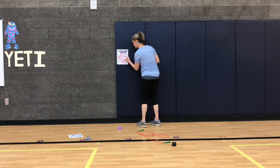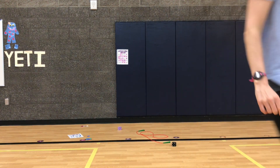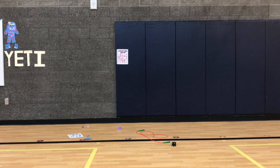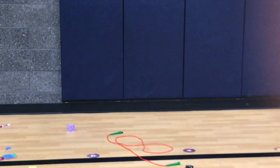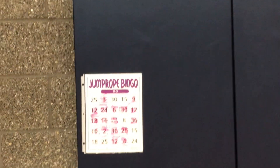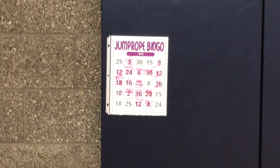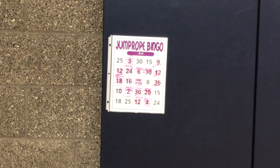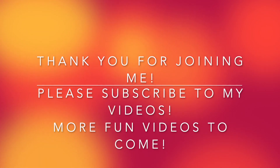Let me show you our board — look at how many jumps you did! This is amazing. I'm going to zoom in so you can see. There we go. Nice job. There's our bingo! Okay, see you next time. Thanks for jump roping with me. Thank you for joining me. Please subscribe to my videos — more fun videos to come.